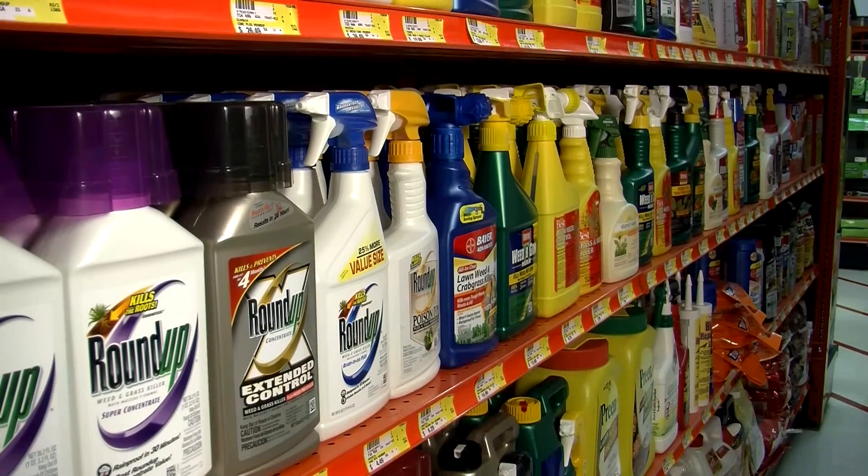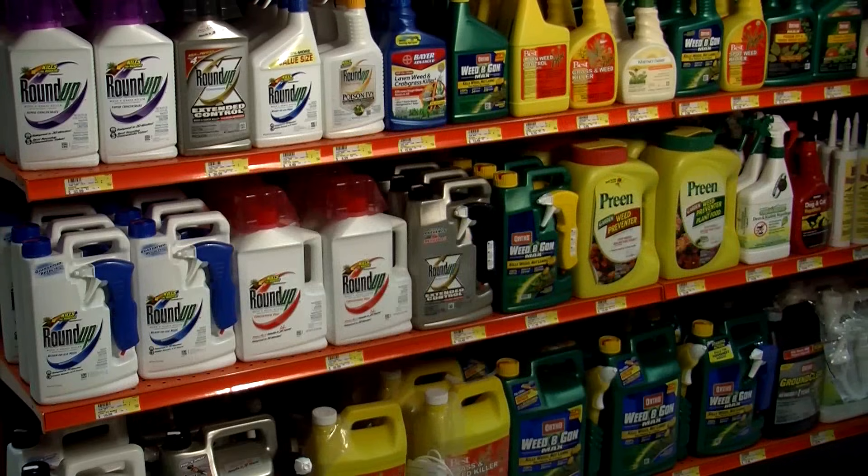To help ensure good results on an overseeding project, there are a couple things you'll want to check before you sow the grass seed. One thing to keep in mind is that if you've recently used a weed control or prevention product on your lawn, you may need to wait a certain length of time before overseeding, so follow the guidelines on the packaging.